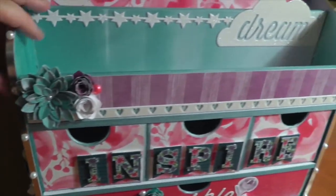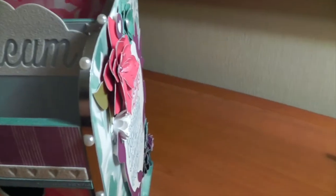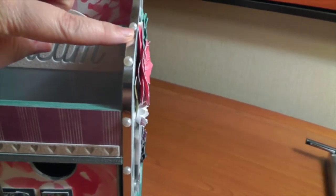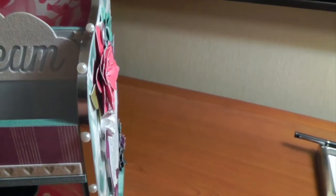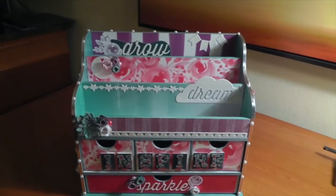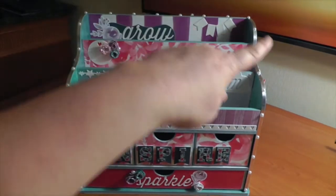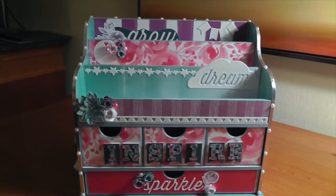One of the new papers in the next idea book is actually these silver sheets, which is really cool. I wanted to put that on the front. Then I just put beads randomly along the whole frame of the letter organizer.